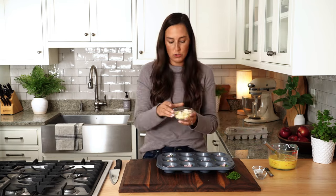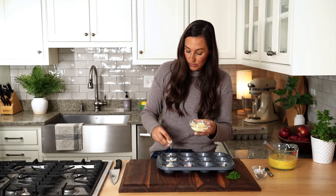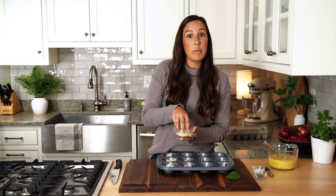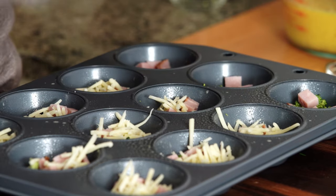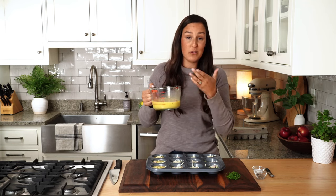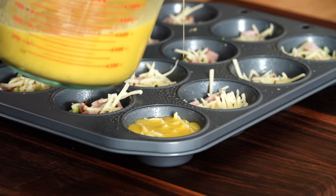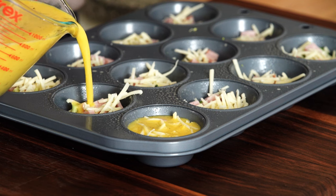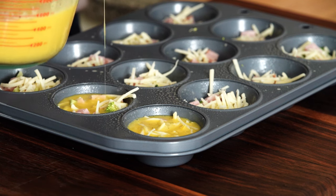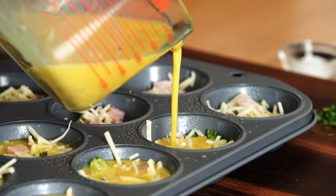Now we move on to our cheese, which also adds a little bit of saltiness. We really tested this recipe many times so that we had just the right amount of saltiness without being too much for people with diabetes. Using a measuring cup comes in handy here because you can pour directly out of it, and we're going to evenly distribute this egg mixture throughout. Don't fill it to the very top because these eggs really do fluff up and expand once in the oven.